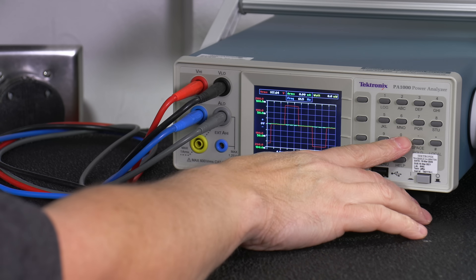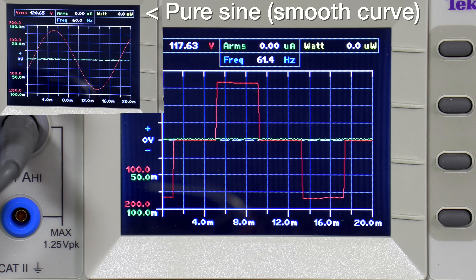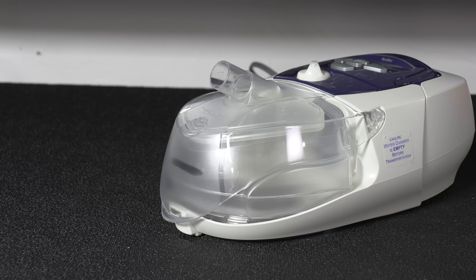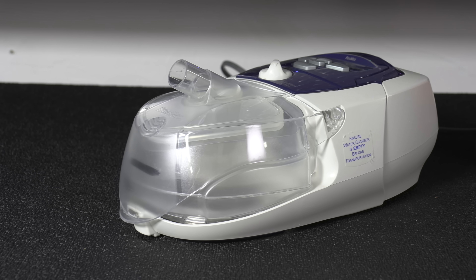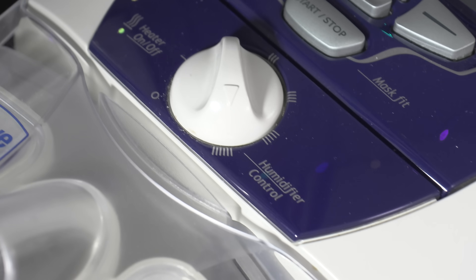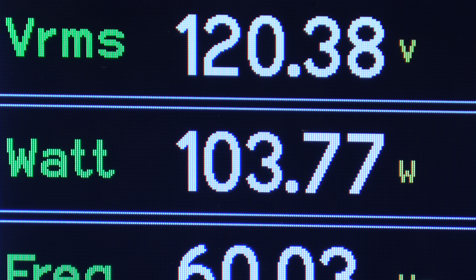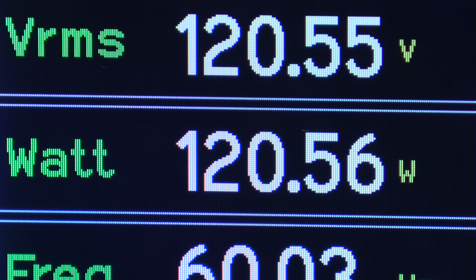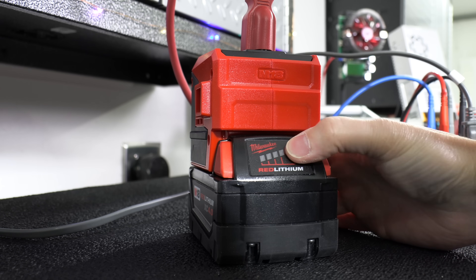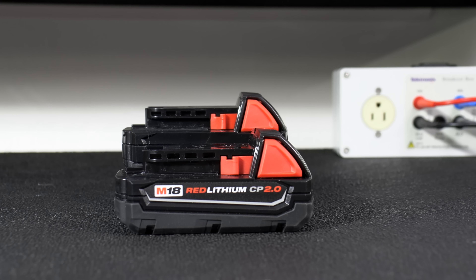Once connected, I could see it was putting out about 118 volts — within spec — but the power is using a modified sine wave. You can also use pure sine technology, which is generally more expensive. I decided to connect it to a CPAP device, which I get asked about a lot because people want to know if they can run it through the night. This one uses around 120 watts, making it perfect for the test. The unit ran fine with no issues and performed exactly as expected. And remember — that battery is replaceable, so if it runs out you can swap it with another one and keep going.